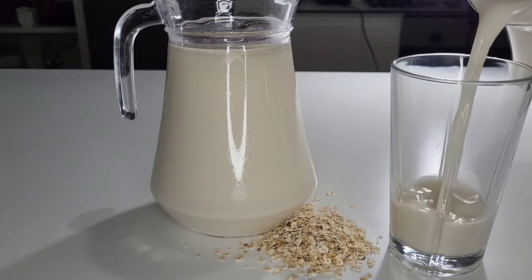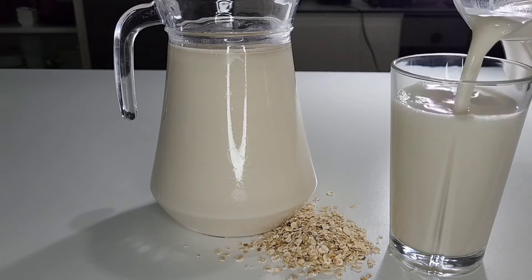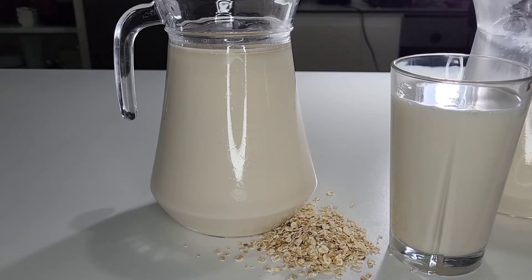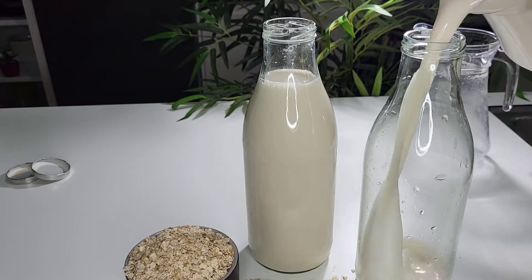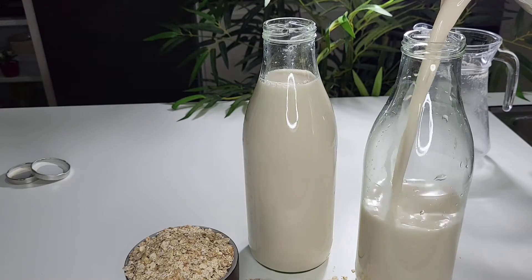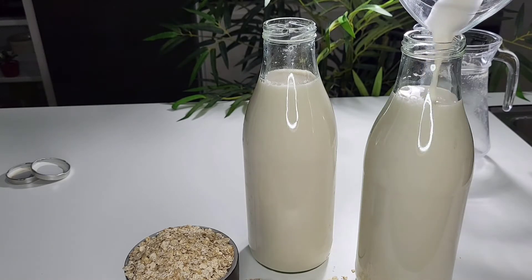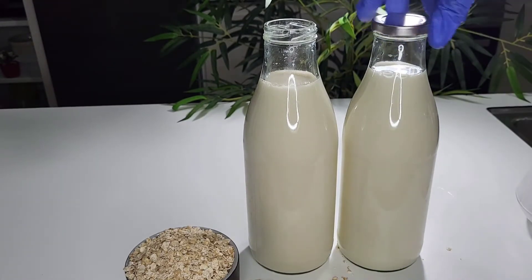Hey guys, welcome back to my channel. If it's your first time here, you're welcome — thank you all so much for stopping by. In today's video we'll be making this very healthy oat milk. Yes, it might sound strange to some people, but oat milk — yes — I'll be sharing the recipe with you guys.